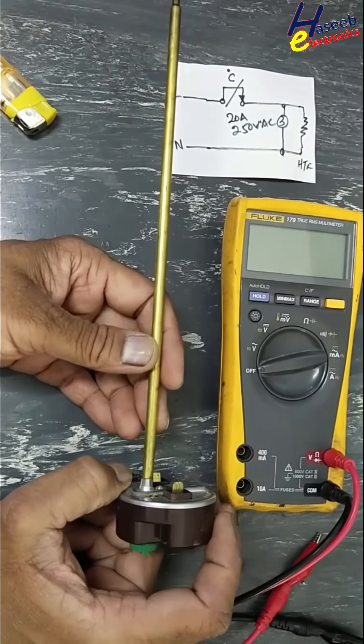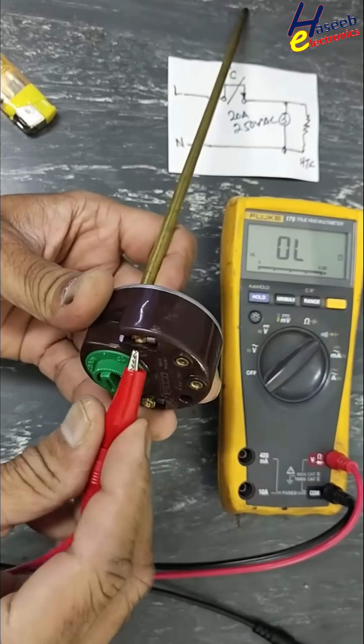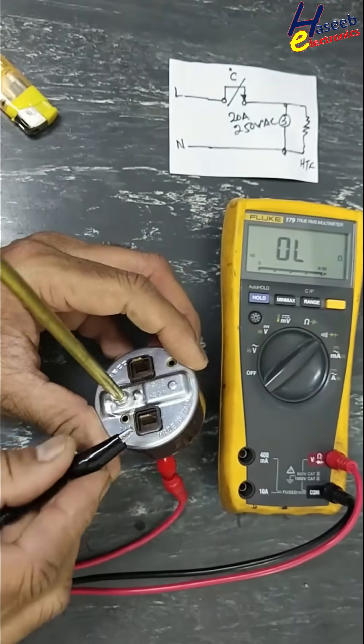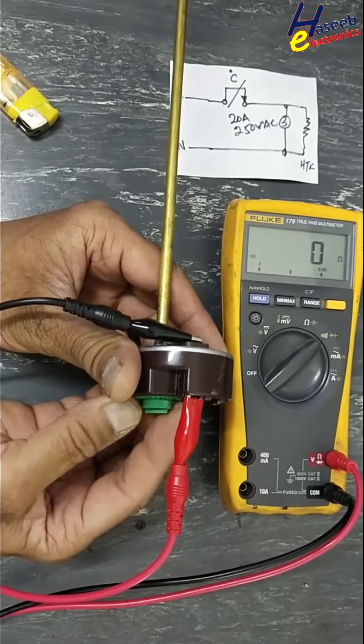To test an adjustable thermostat for an electric geyser, set the multimeter to continuity. Connect one lead at the input terminal and the second at this point, then adjust this setting.